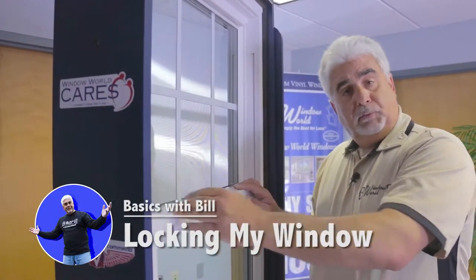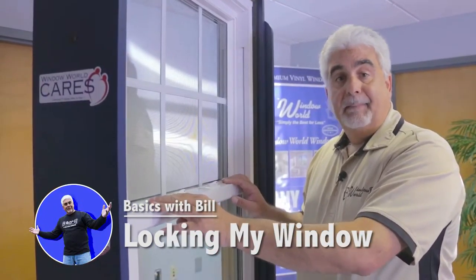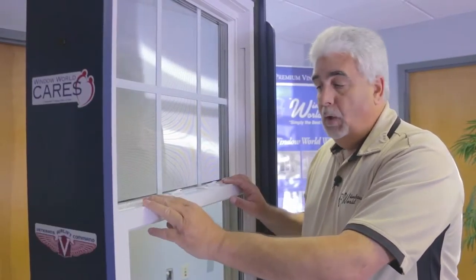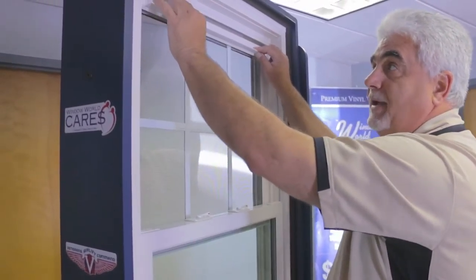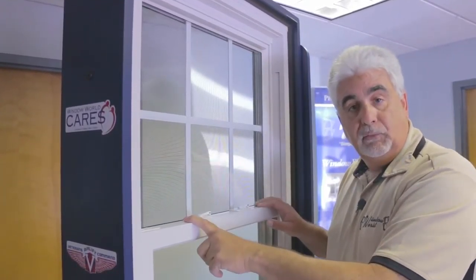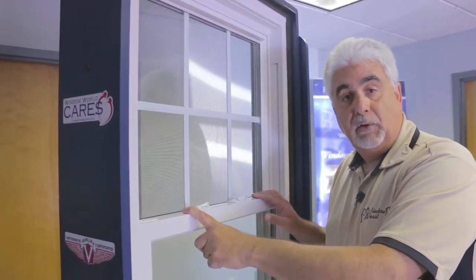A common phone call that we get once your new windows are installed is that my window won't lock. What happens is a lot of the time your window top sash is down just enough to where the windows won't mate correctly to lock correctly.